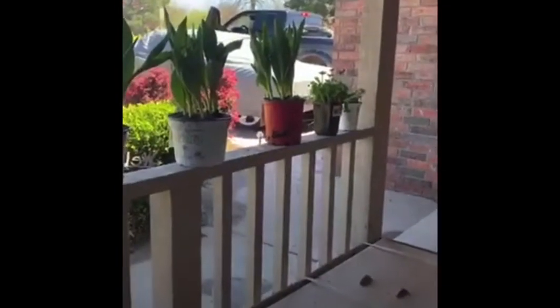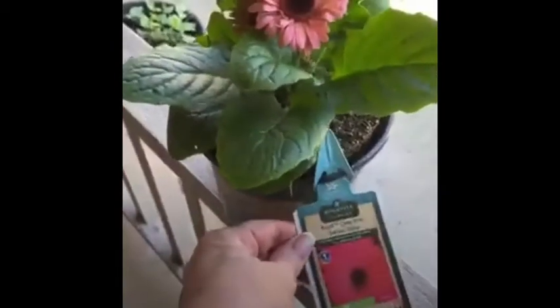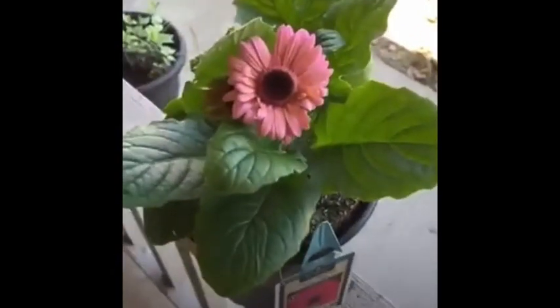Mr. Sparks went out and bought some plants this morning. I'm going to show you a little bit. He found all kinds of pretty flowers. I'm going to show you just a few of them.